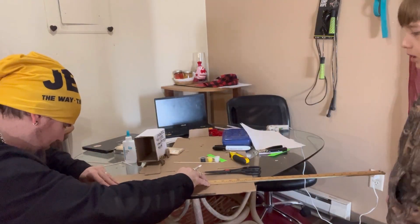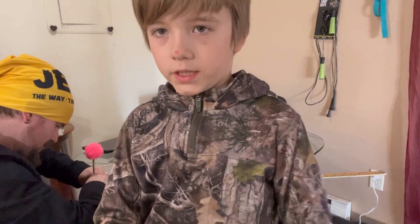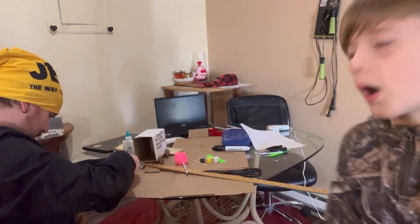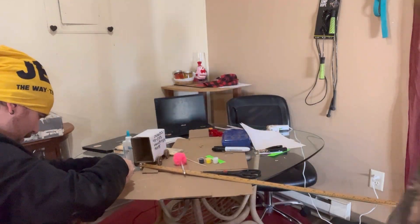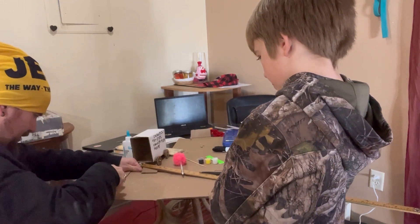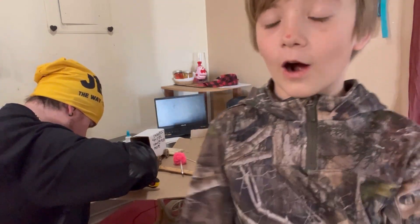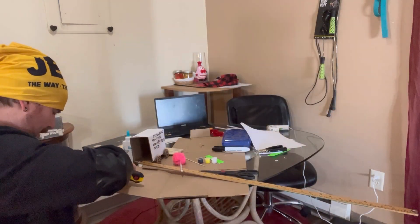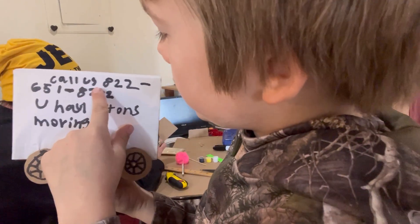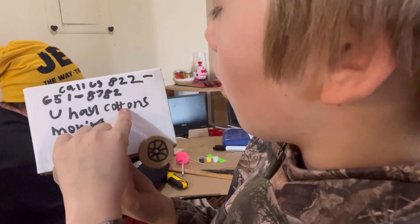We're back, just trying to make the flooring so the incline plane can actually slide in — I can lift up and push it in. I was literally just thinking of a ramp that would fold, but Colton needs to make this extra complicated. He wants it to be like a U-Haul truck. It says: call us 822-651-8782, Colton's Moving.